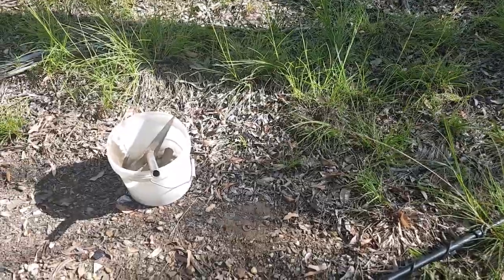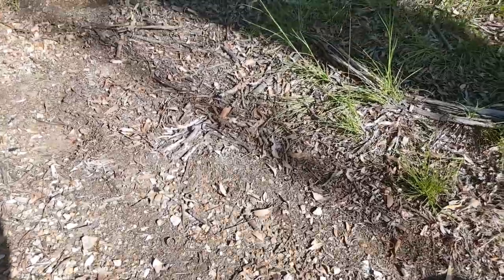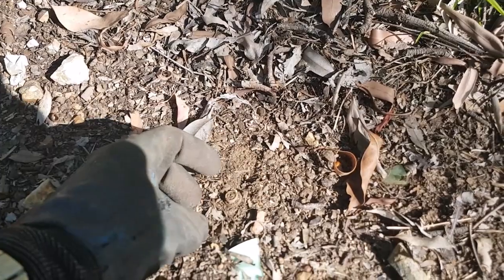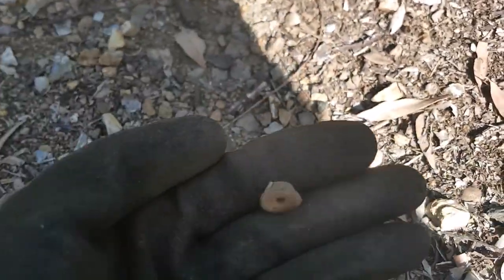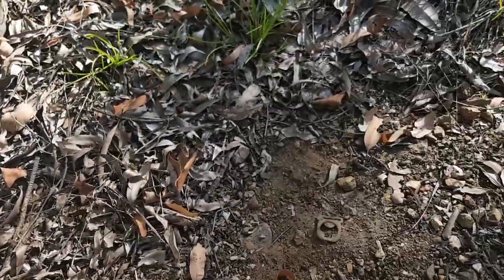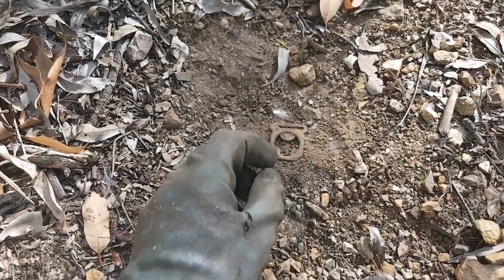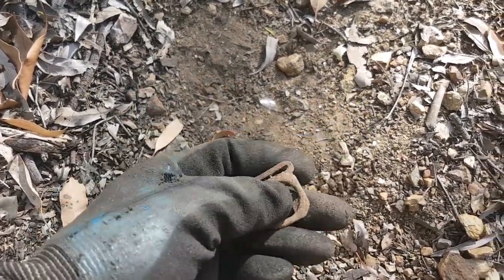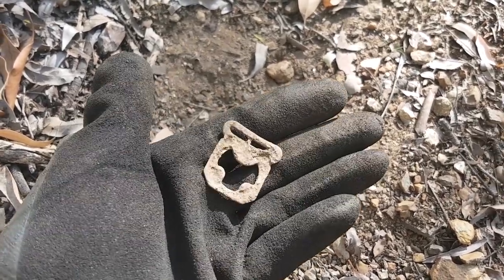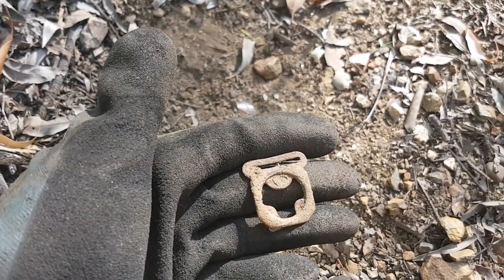Back again, coming in with a little sniper coil this time to try and get around all the rubbish and snap lock buttons. Looks like something — yeah, there's another one. It's got a 70 high, 70s low 80s signal. This is where I found that army button the other day. Just pulled a buckle out and this is a different type — I don't have this one. No idea what it's from; if anyone knows, leave a comment in the comment section, it'd be greatly appreciated.